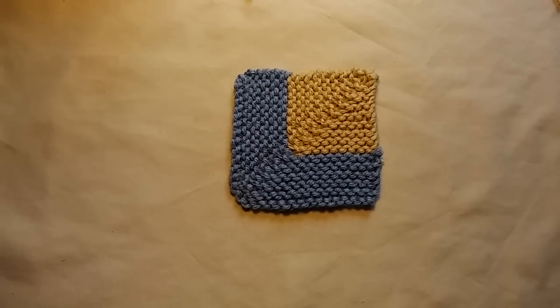With all that being said, if you haven't yet subscribed to my channel, please do so now. I'll also put a link to my Facebook page in the description below — you can follow me there, share your pictures, or just stop by and say hello. So with all that being said, now I will show you how I knit a mitered square.